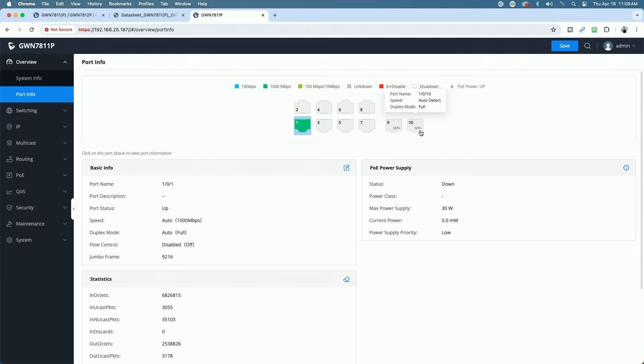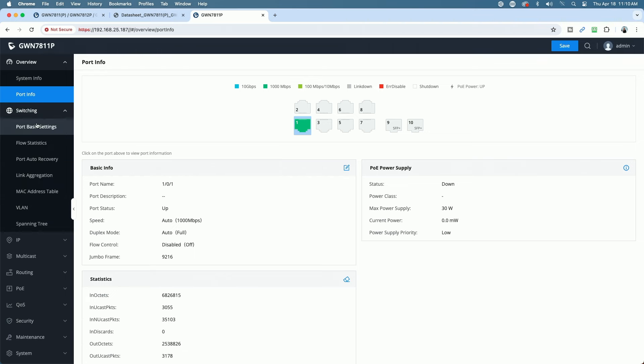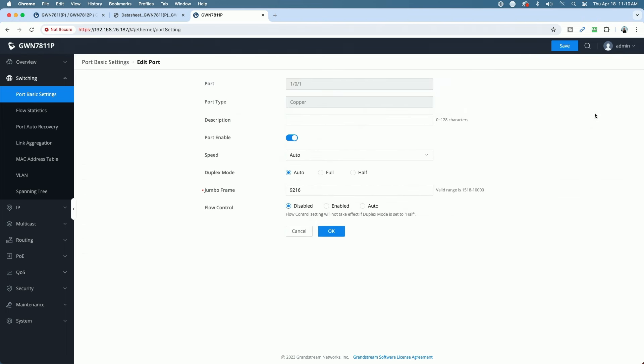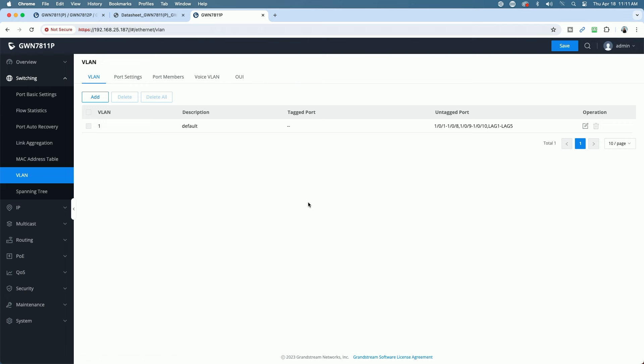We have our two SFP+ ports and eight gigabit Ethernet ports with basic port information. Clicking on a port shows its info. Under Switching you have basic port settings — you can see the status is enabled, link is up, auto-negotiating, connected at a gig. Jumbo frames valid range is 1518 to 10,000. You can control flow control — enable, disable, or set to auto. You also have flow statistics, port auto recovery, link aggregation, MAC address tables, and a VLAN section with spanning tree.